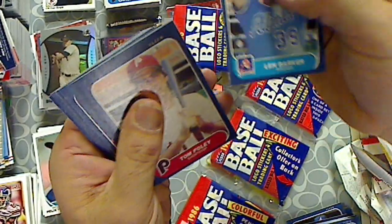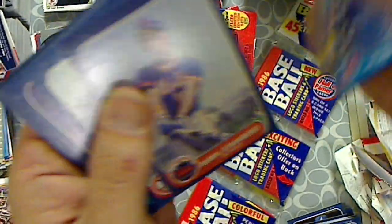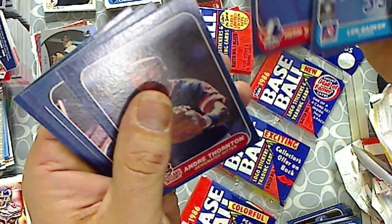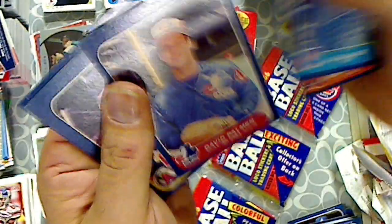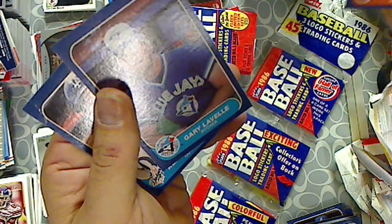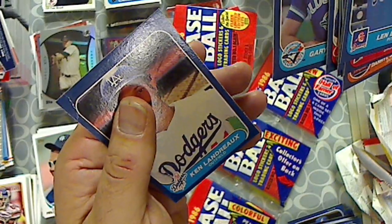Lee Barker. Tom Foley. Bud Black. Darryl Strawberry. John Tudor. Dickie Knowles. Herm Winningham. Andre Thornton. David Palmer. Al Holland. Bruce Buck Martinez. Bill Russell. Barry LaValle. And Ken Landreau.